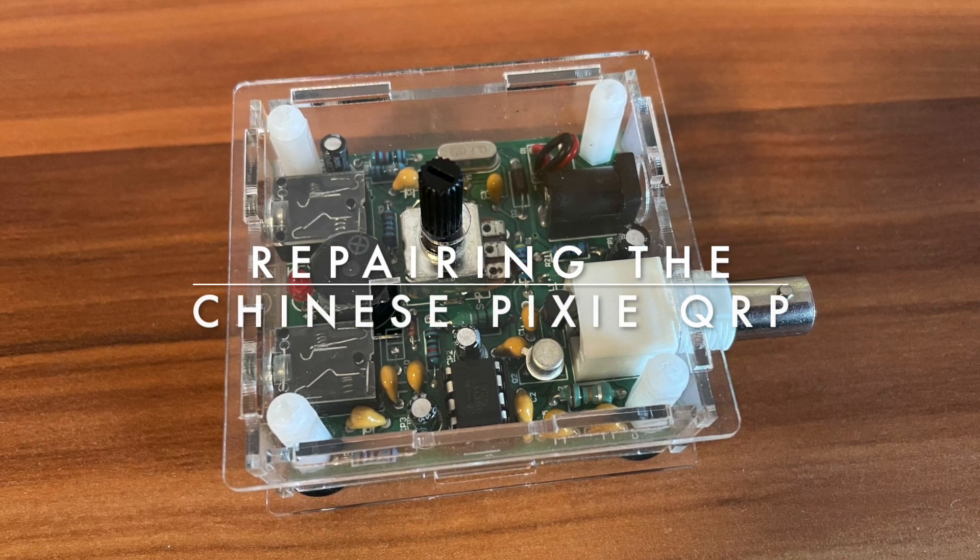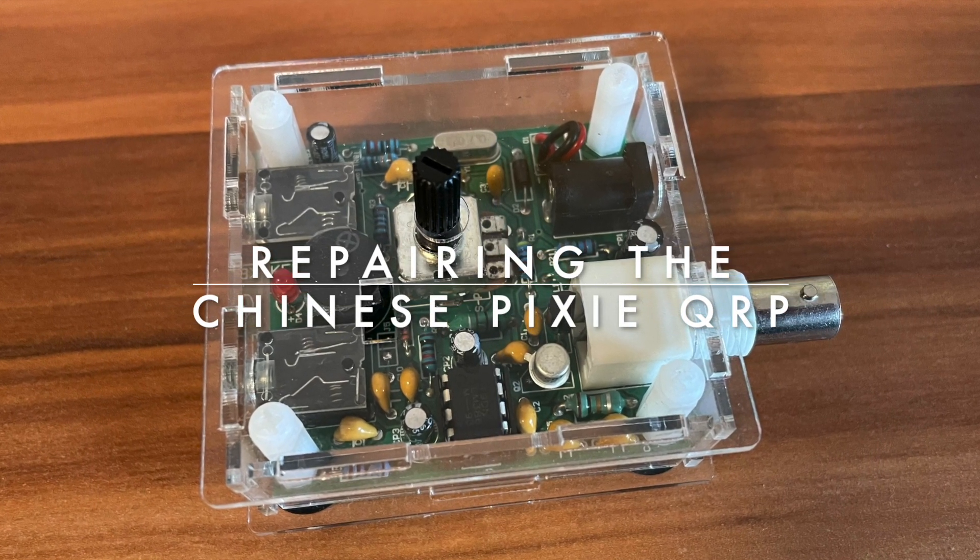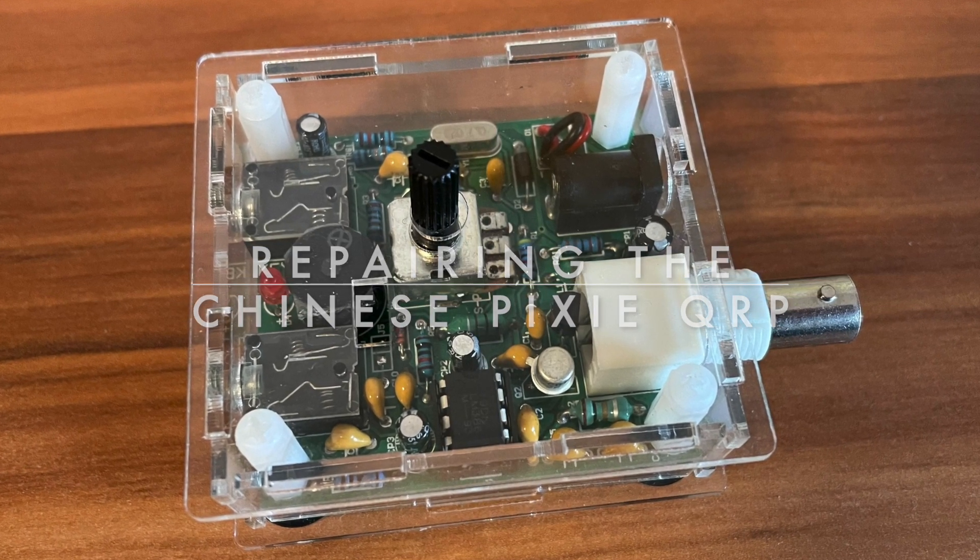Hi, my name is Björn, Delta Lima 2, November Echo Papa. Today I want to show you the repairing of a Chinese Pixie QRP transceiver.